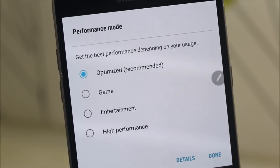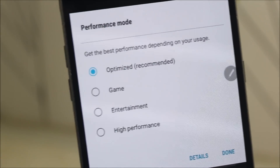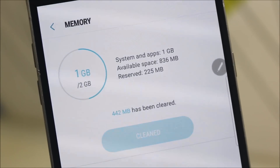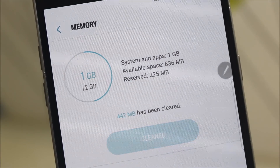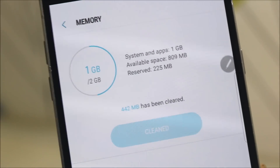We also get the performance mode, which has profiles like gaming, entertainment, and high performance. It's set as default optimized for normal usage, not a heavy one. You can set it to high performance or gaming. Comparing with other ROMs with similar features, we get the most available memory, which is around 836MB — sometimes up to 1GB — which is great for performance.